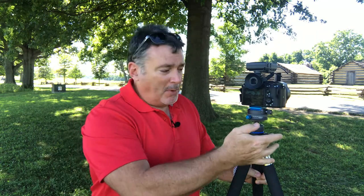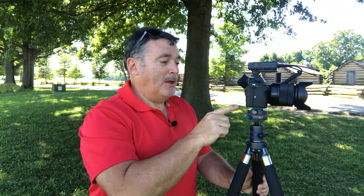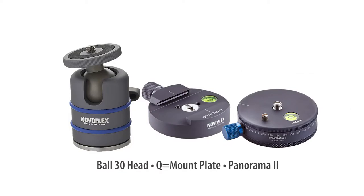You might find a reason to put it on the bottom, particularly if you're filming video — because then you'd have the arm, if your head has an arm on it, to rotate instead of rotating the camera so you don't have to touch it. It will work equally well on either side. So again, we've got the Panorama 2 plate, a Q Mount quick release plate, and a Ball 30 — making this all work.